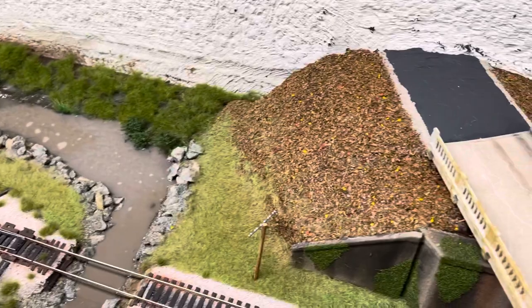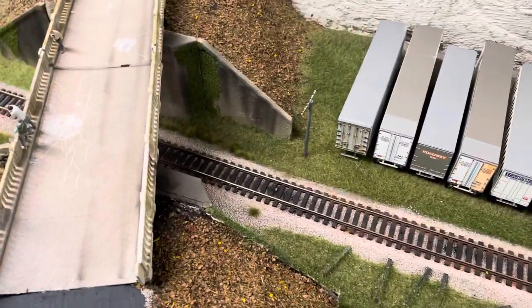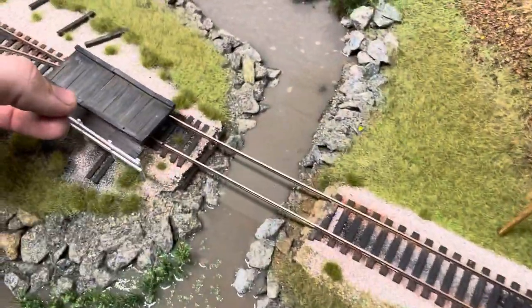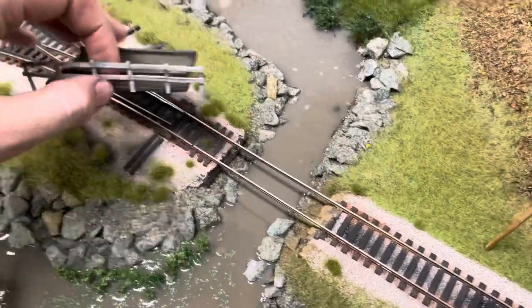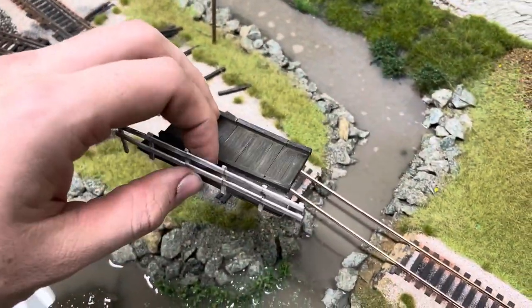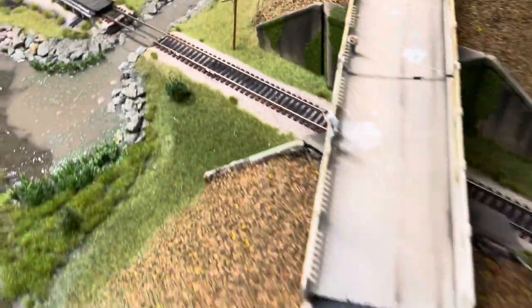It's Sunday the 12th, so I've got to work on the roads today a little bit. I weathered up the bridge — I just removed it for the time being until I finish the water, and then I'm going to put that back in. I weathered it up pretty good using some chalks, kind of made it look a little beaten down.